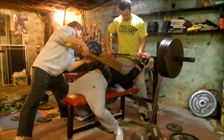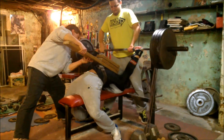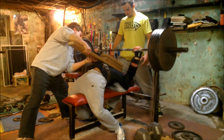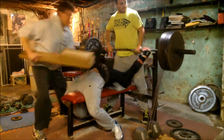So this is my first set in the shirt. My goal for today was to touch a one board. With bands it's a little bit harder to touch boards because the weights are heavier at the top and lighter at the bottom - you really need that weight at the bottom to get the weight down to the board.